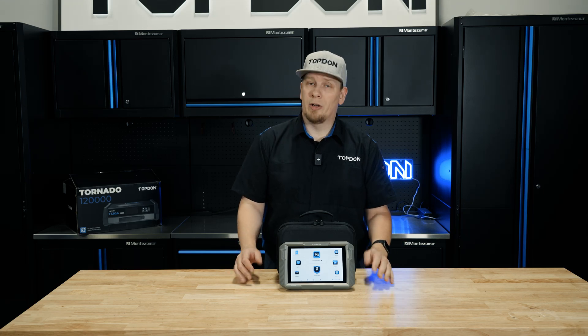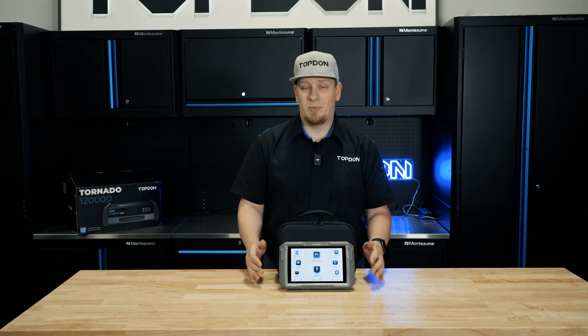Hey, it's Hawken with Topdon. Today we're going to do a walkthrough video on the Topdon Ultra Diag.